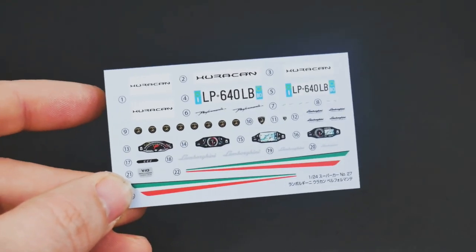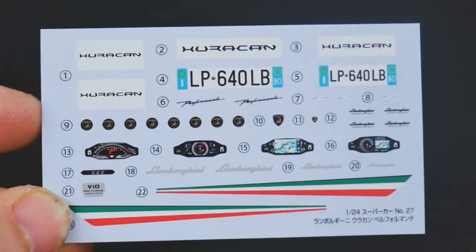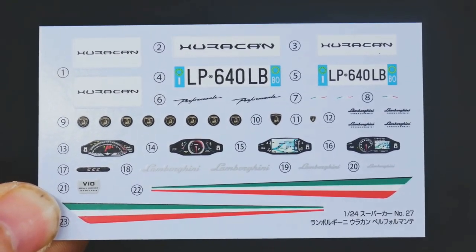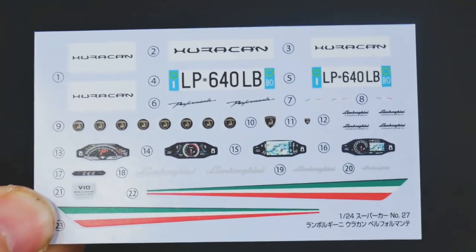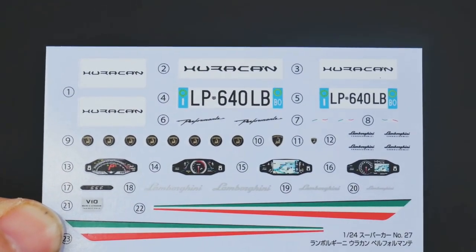And finally, the decal sheet for this. You can see you get the addition of tie-in striping there to go on the bottom, four choices of gauge clusters, and two choices for wheel decals.